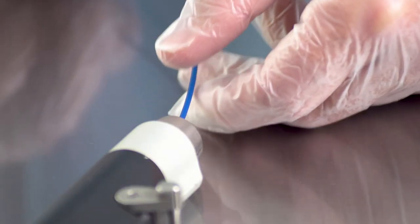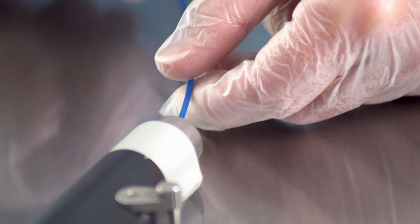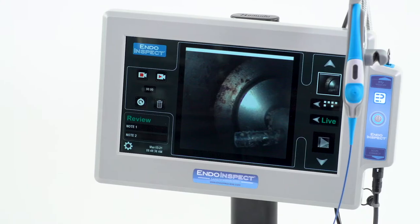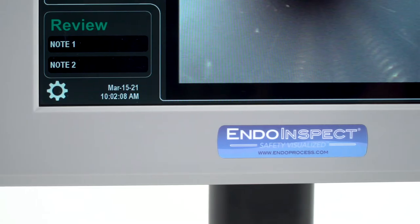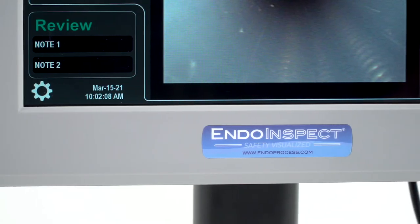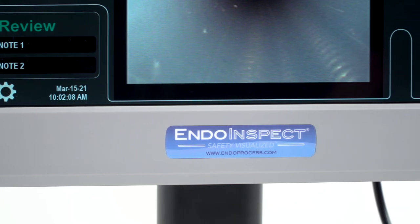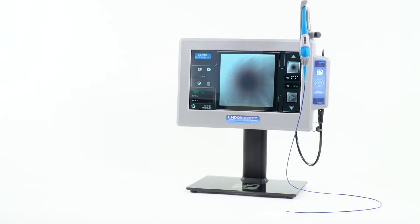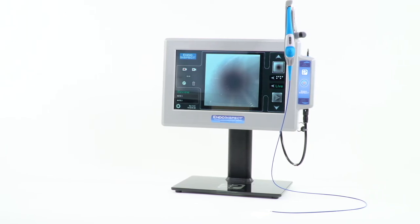The IndoInspect was designed to help sterile processing departments meet the challenges of cleaning tiny lumens and channels. The IndoInspect is for use in wet or dry areas. IndoInspect video Borescopes and Fiberscopes are IP68 rated and are suitable for continuous immersion in water. The IndoInspect is also easy to clean with high-level disinfectant.